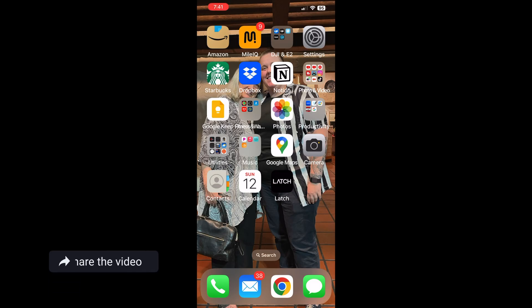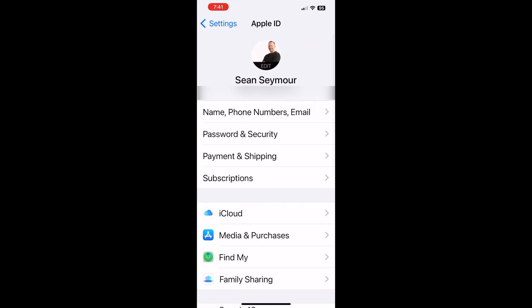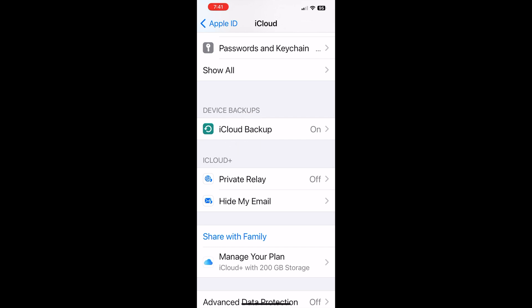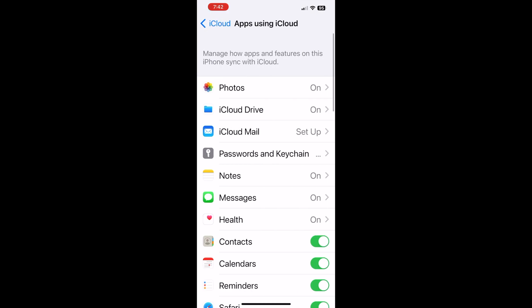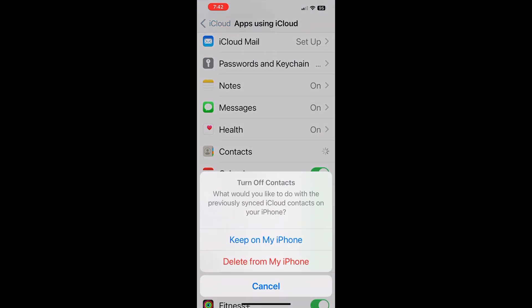First thing you need to do is grab your iPhone. Go to Settings, then click on your name or your picture right at the very top. Click on iCloud, and if you scroll down, you'll see iCloud Backup. Make sure that iCloud Backup is on. You can also go to Apps Using iCloud in the middle of the screen, click Show All, scroll down, and make sure that Contacts has the slider turned on.